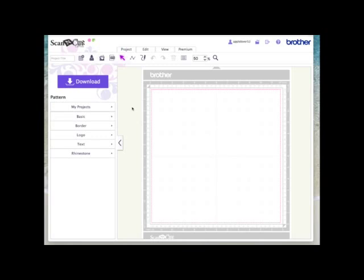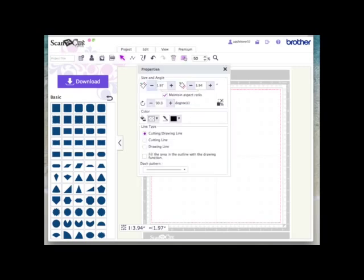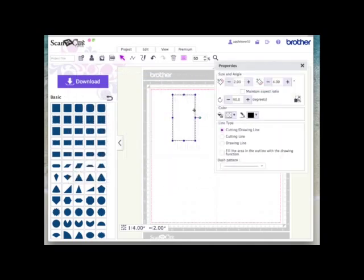I'm in Scan & Cut Canvas and I've got a blank page open. I'm going to come over to the basic shapes and choose a rectangle. Once I've got the rectangle on the page I'm going to hold the shift key down and rotate it twice because this is the orientation I want. I'll come to the properties box and untick maintain aspect ratio so I can set the height and width independently — two inches wide and four inches high — then move that out of the way.